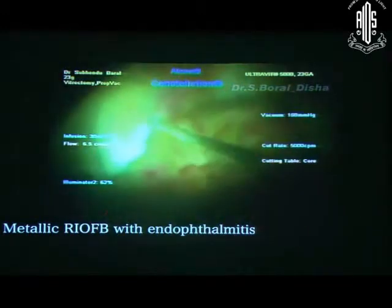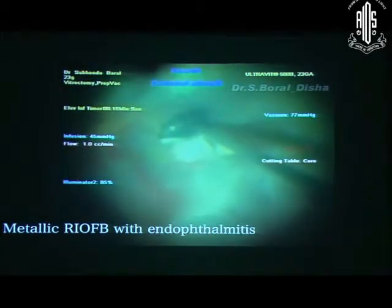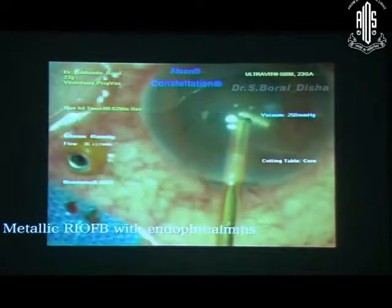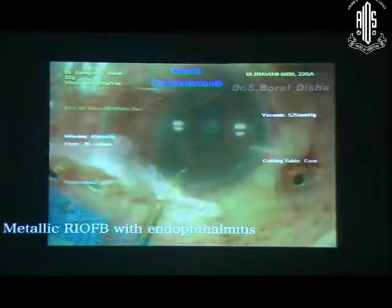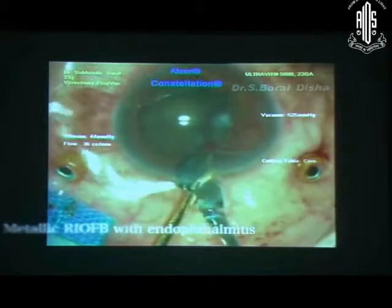This is a case of endophthalmitis with metallic RIVB. There were a lot of membranes around the RIVB — I freed it using suction of the backflush needle. Previously I did lensectomy. So through this area I am removing the foreign body with the help of the magnet, and you should extend the limbal wound carefully. Now done. You should do laser around the break and use silicone oil at the end of surgery.